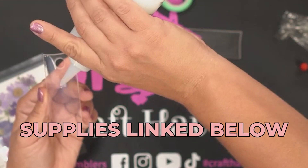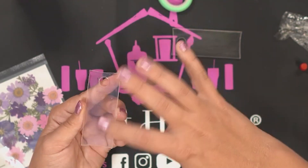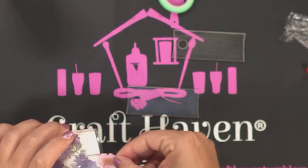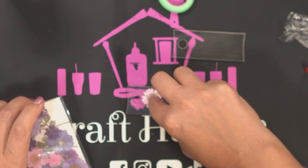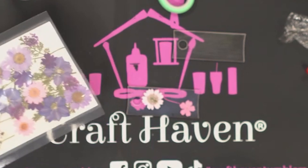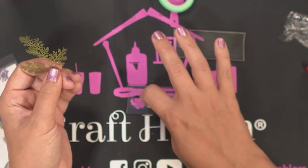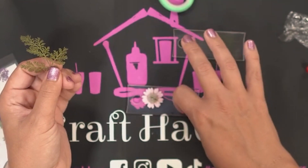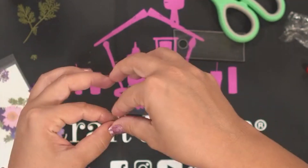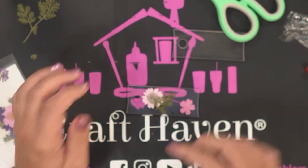I'm going to start by spreading out a generous layer of Grand Finale all over the blank. Usually the blanks come with a paper backing on both sides, so leave it on the other side that you're not working on until you're done. I'm just randomly placing different size flowers and different colors, making sure each flower is fully flat in the Grand Finale, and taking some of the green that came with it, cutting it down to what I need, layering it, and putting it next to flowers.